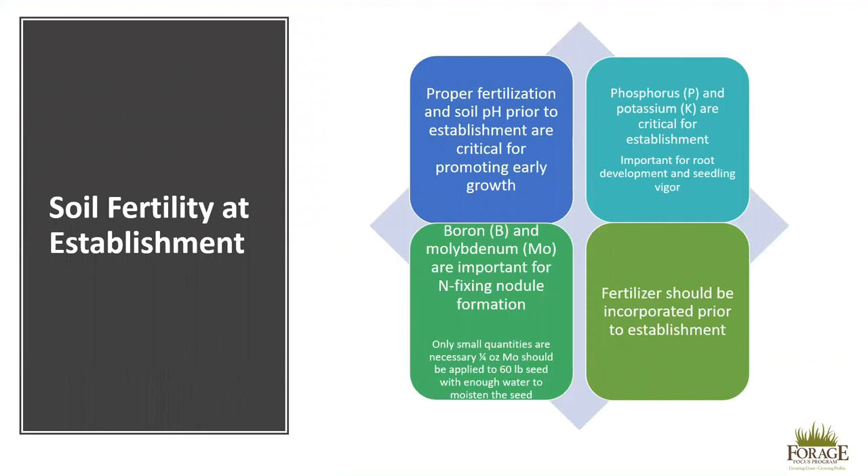Proper fertilization and soil pH prior to establishment are critical for promoting early growth. Nitrogen will not be necessary as alfalfa is a nitrogen-fixing legume. However, phosphorus and potassium are critical for establishment and very important for root development and seedling vigor. Many soils in Alabama are high in phosphorus, so phosphorus application may not be required. However, potassium will likely need to be applied.